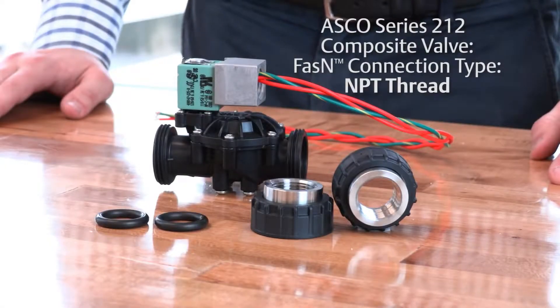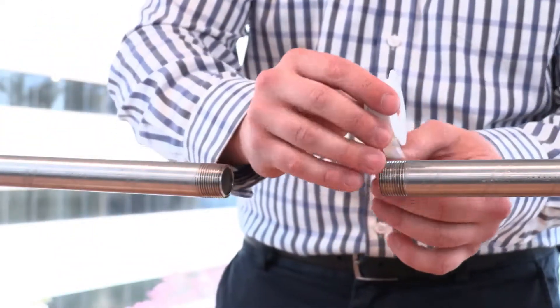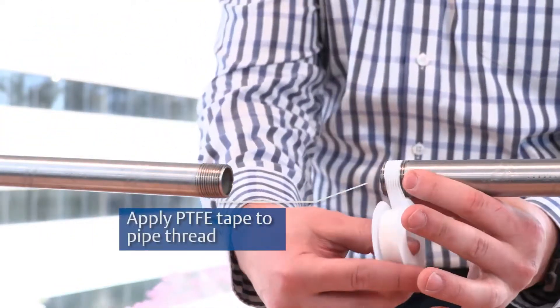Fasten connection type: NPT thread. Apply PTFE tape to the pipe thread.